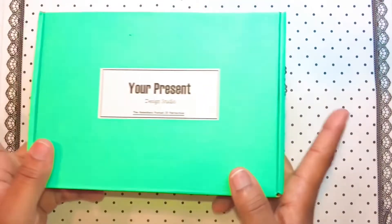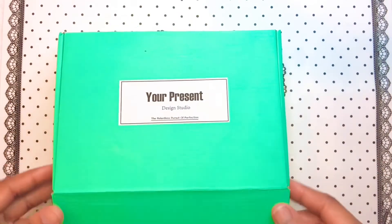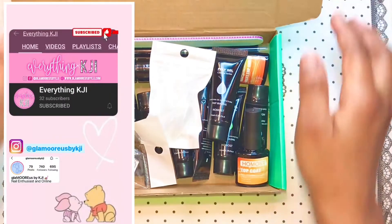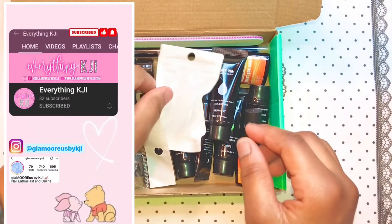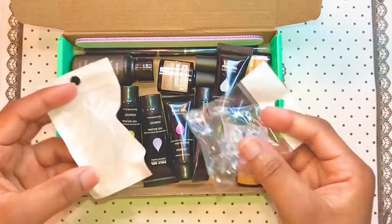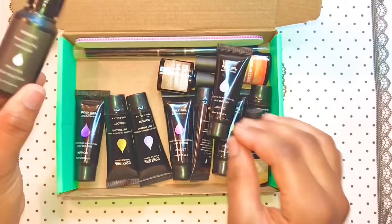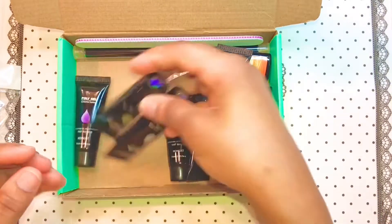Welcome back to my channel. So today's video is a collaboration on Valentine's nails with my good sister, Everything KJI. You will see everything in the description box, so please go and subscribe to her — that's my sister. Support, okay?